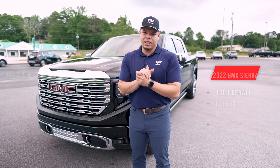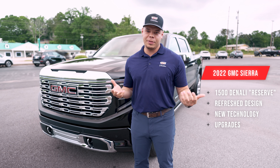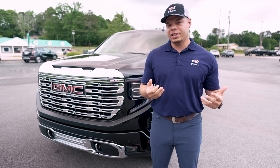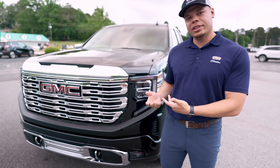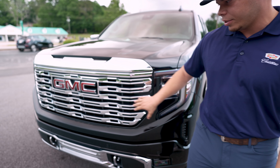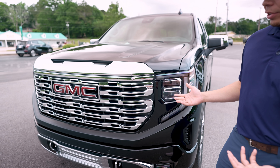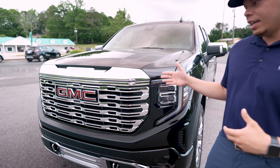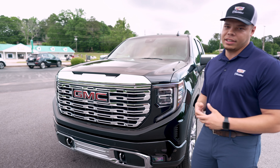We're going to start on the exterior of the truck. Something that's obviously going to be different in every refresh that they do on a Denali — on the Sierra 1500s in general — is typically going to be the grille. So this is something that they've obviously changed, giving you a little bit more detail throughout. Kind of a traditional, typical Denali chrome grille, something that a lot of customers are still going to want.